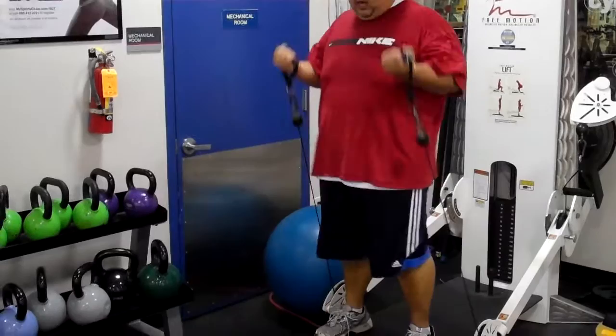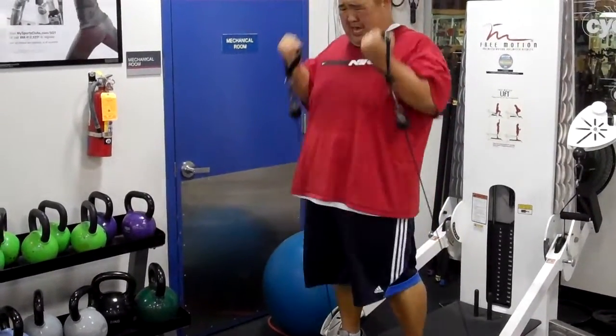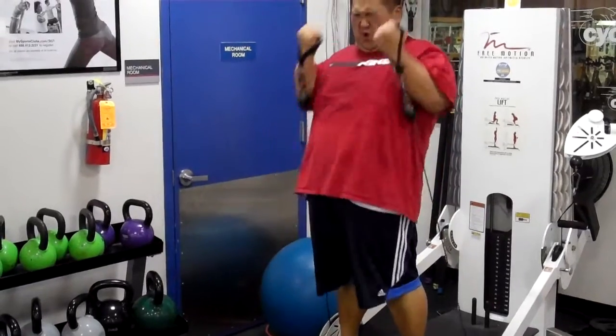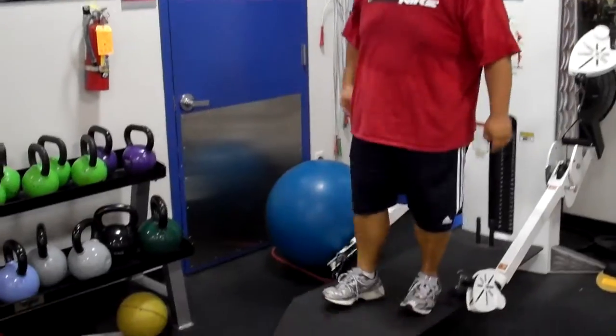All right, right into that pike position. All right, right into the pike.